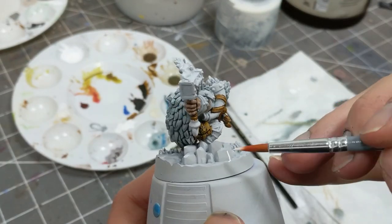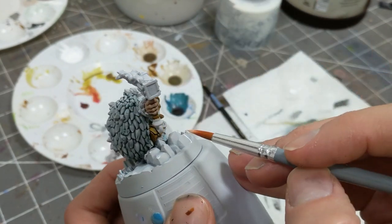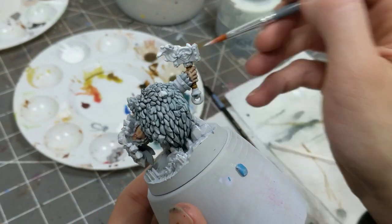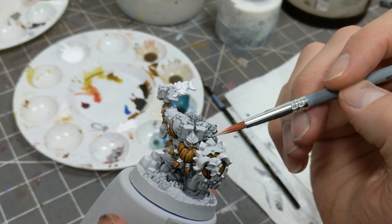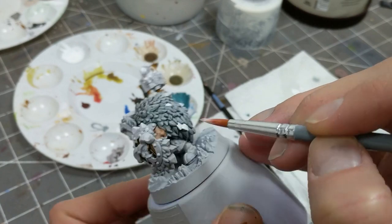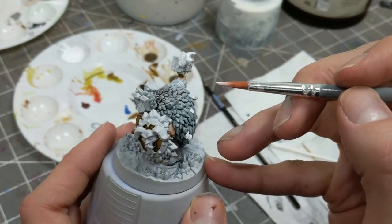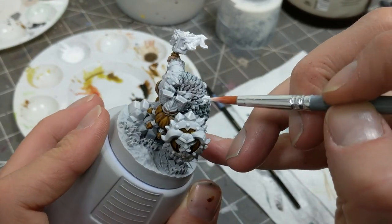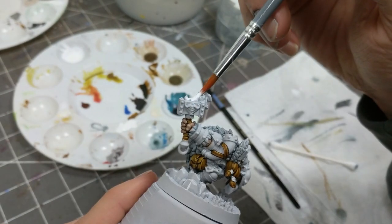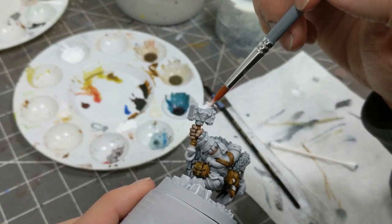Before doing the blue for the crystals, I'm going to use white to bring up the brightness value on some sections of the mini — on the crystals Dugrin is standing on, as well as the crystals on his back and around his shield. Putting white before a contrast paint increases the brightness of the final effect. I'm placing the white just on the edges of the crystals, and this highlight will show through since contrast paint is translucent. I also white out the flame coming off the shield because I want to make it very bright.